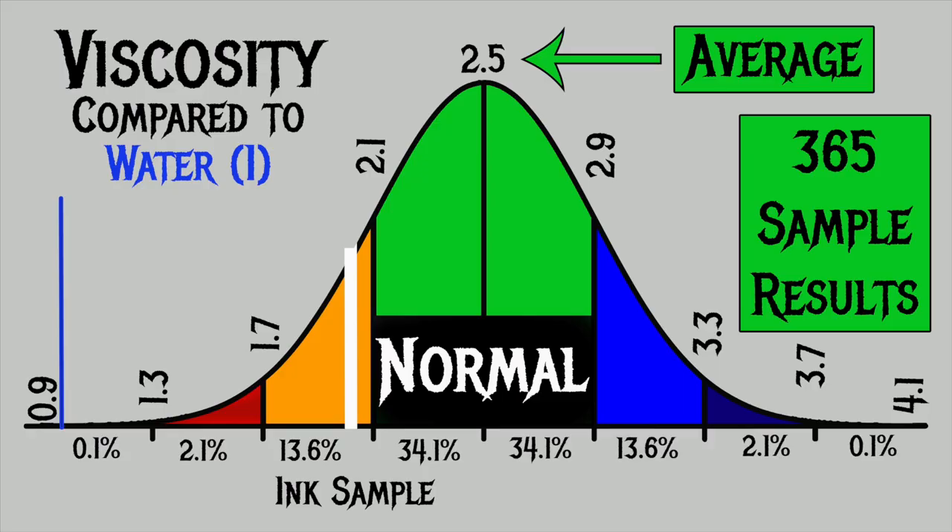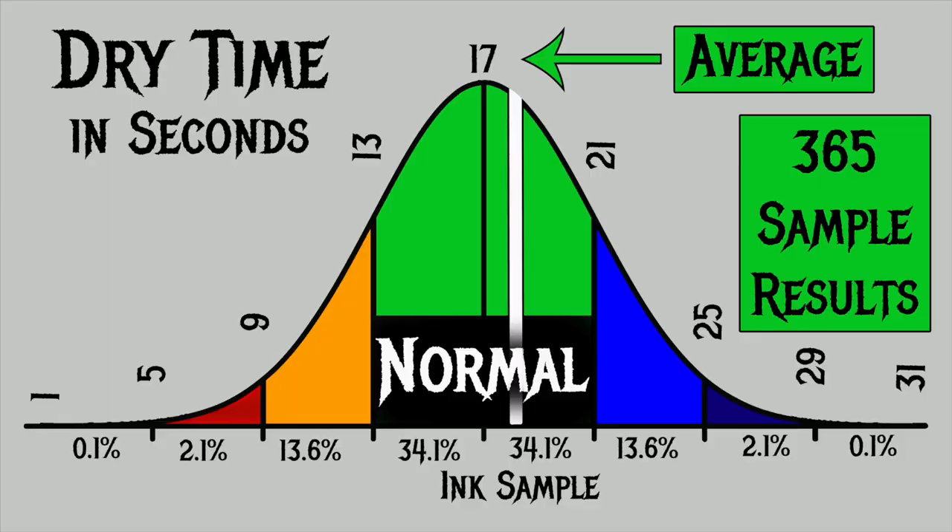For the inks I have tested, I've found an average viscosity of 2.5, with the realm of normal being from 2.1 to 2.9. Robert Oster's NG Special has a viscosity of 1.98, making it a wetter ink. To find average dry times, I use writing samples done with the extra fine and medium nib on Clairefontaine, Tomoe River, and Rhodia paper. The average dry time I've found is 17 seconds, with normal being 13 to 21 seconds. Robert Oster's NG Special has an average dry time of 18 seconds, making it normal despite being a wet ink. Now let's look at the writing samples.